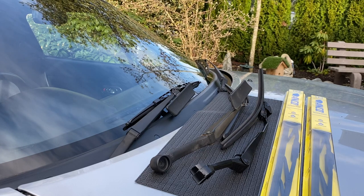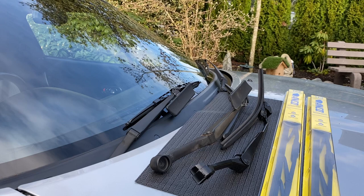Hey guys, Miata Man here. Today I'm going to show you how to change the wiper blades on your 1990 to 2005 Mazda MX-5 Miata and Yunos.